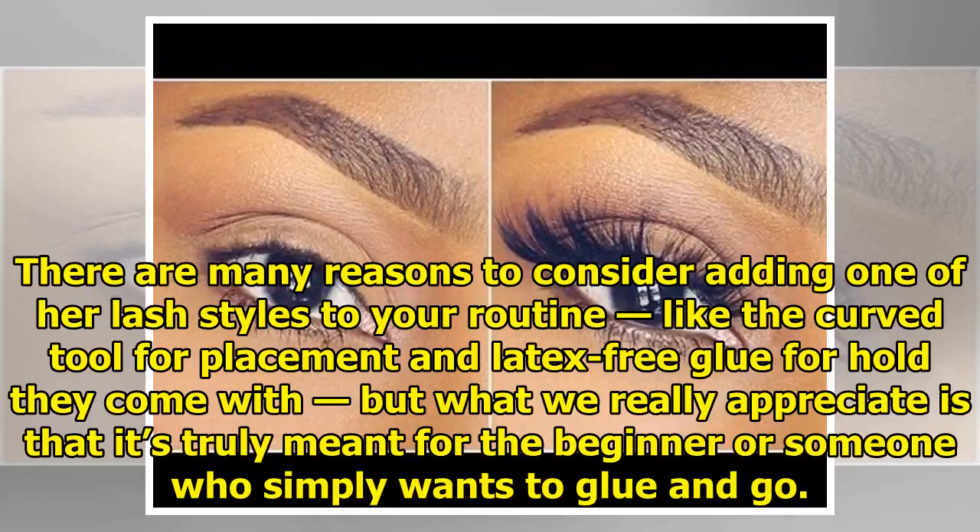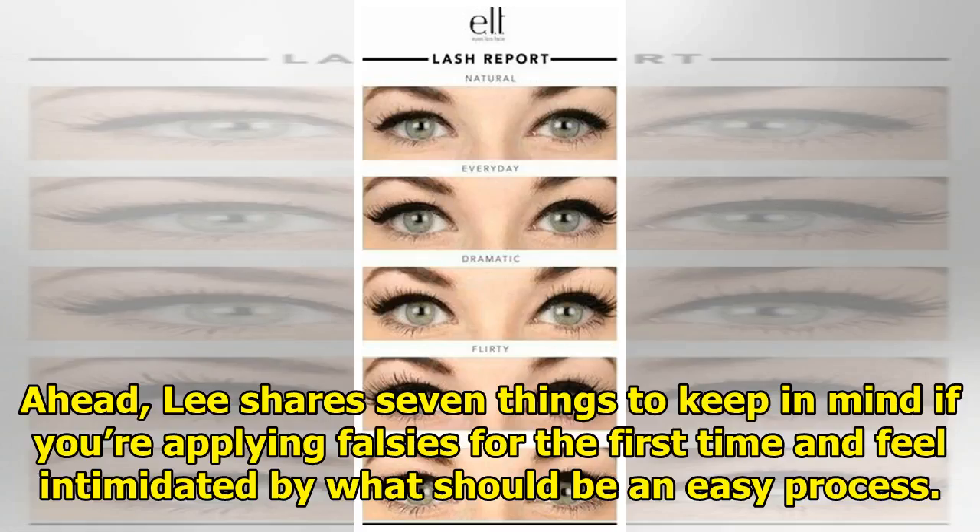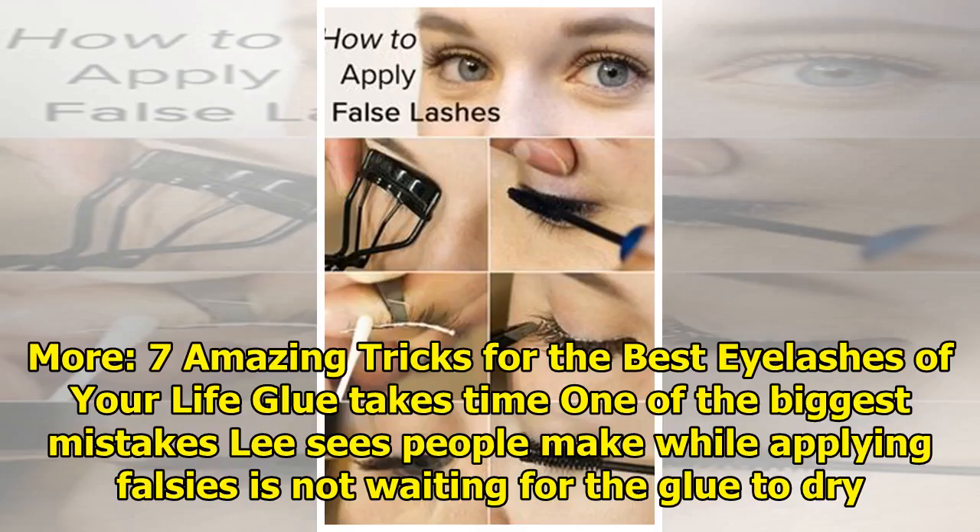What we really appreciate is that it's truly meant for the beginner, or someone who simply wants to glue and go. She shares seven things to keep in mind if you're applying falsies for the first time and feel intimidated by what should be an easy process.